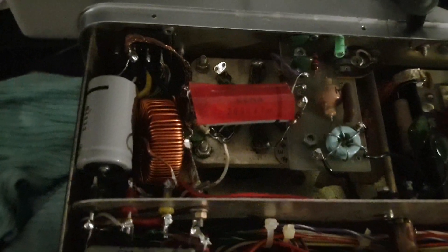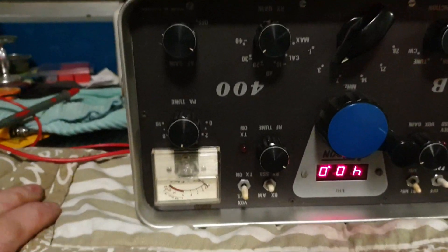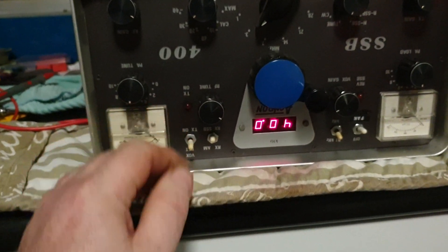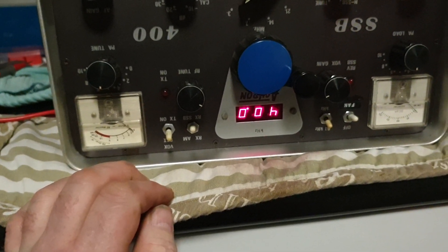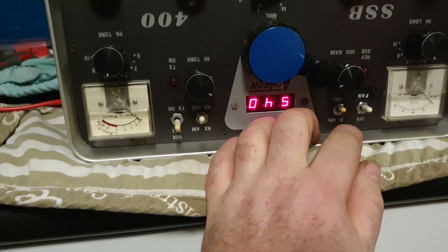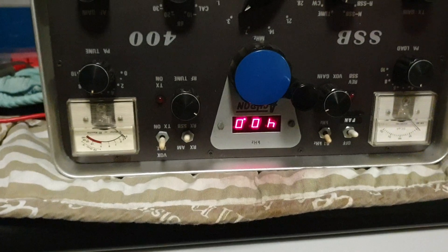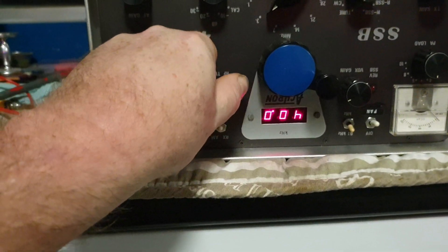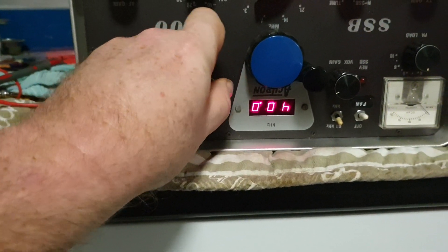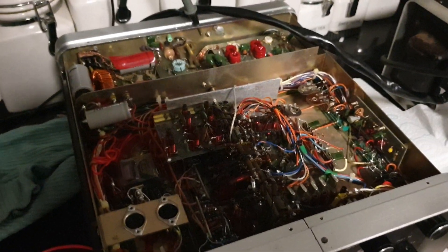We're going to call this stage one of the ACI Tron SSB 400, because for 1:30 in the morning and a quick look, we've learned a lot. We've learned we can make the thing power up and receive — I really believe that. With no antenna hooked up, sitting on 3.454 MHz, I can find a null where it's dead and a peak. I can hear it — you can see how it's doing exactly what it should do.